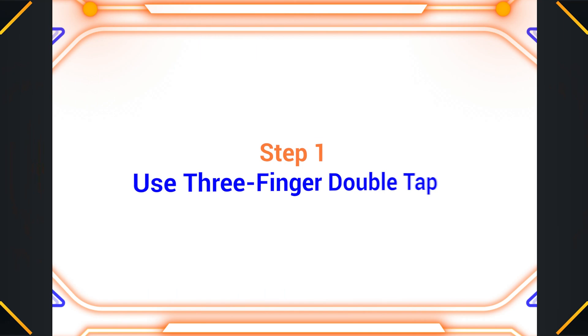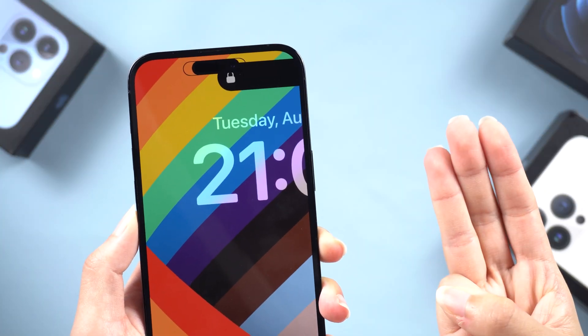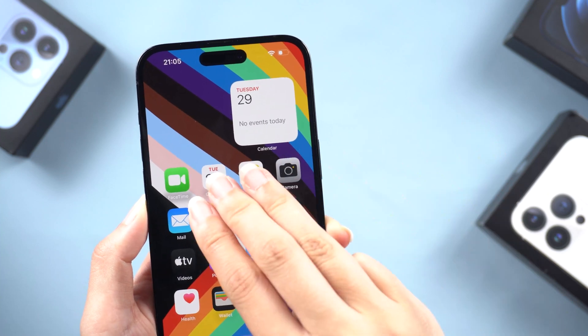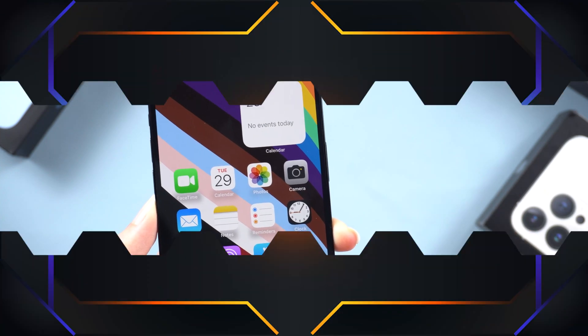Step one: use three finger double tap. Hold out three fingers, then try double tapping on the screen. Easy, right? This gesture can toggle the zoom mode on and off. If this doesn't work, try restarting your device.